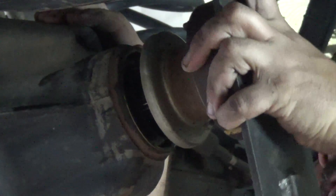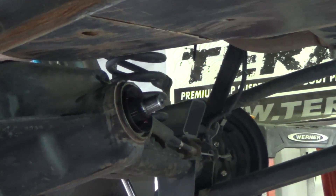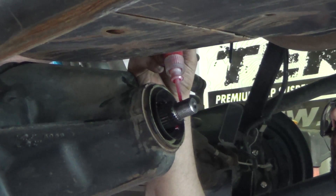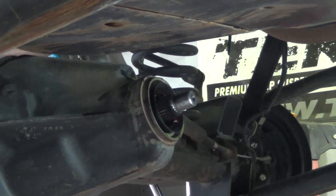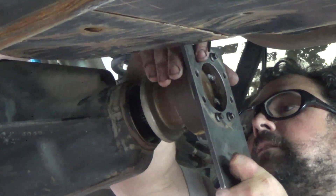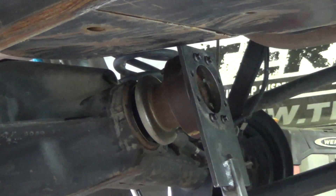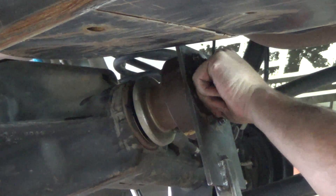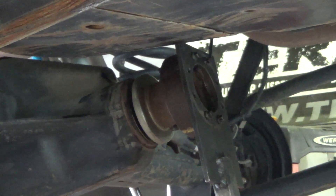The outside of the pinion seal was coated with RTV as well. We're also going to apply a generous amount of red Loctite. We used solvent again to make sure the threads are nice and clean and dry. We also looked at the new pinion nut to make sure it hadn't been packed in oil to keep it from rusting. This is a crushed nut — the very end of it is purposely deformed to make it tight and prevent it from vibrating loose.